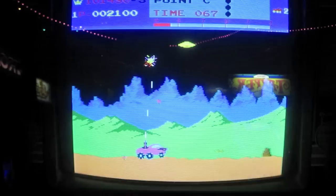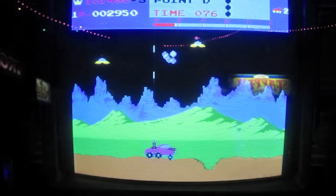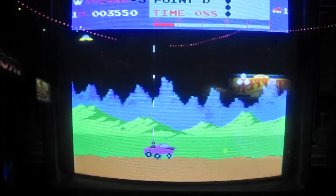I was really enamored with Moon Patrol back then and I just knew I had to have one for the arcade down here. As you can see, there's a checkpoint system — we just hit D. And also, these alien spaceship missiles actually create craters when they hit the ground. So these guys are pretty devious because you have to pay attention to them — when their missiles hit the ground, it creates a big crater and you have to jump over it.